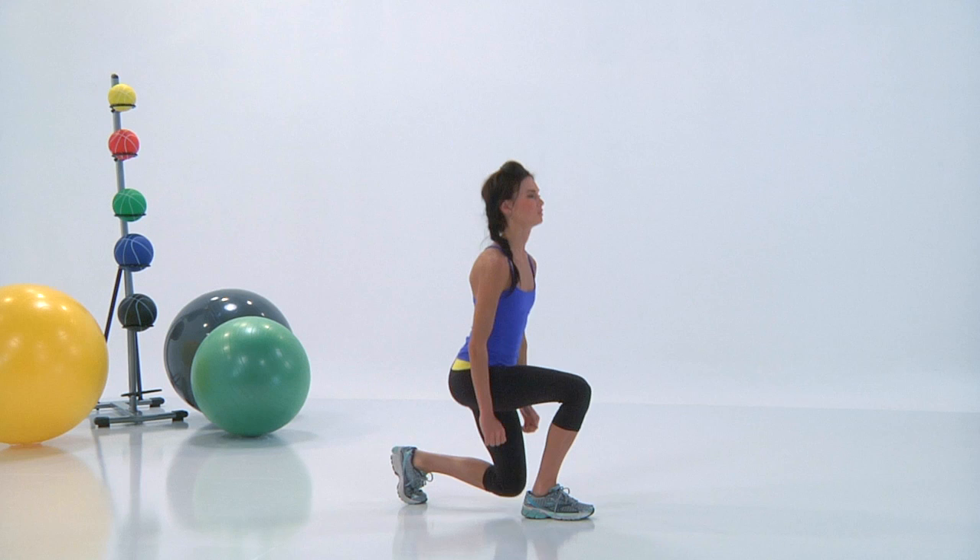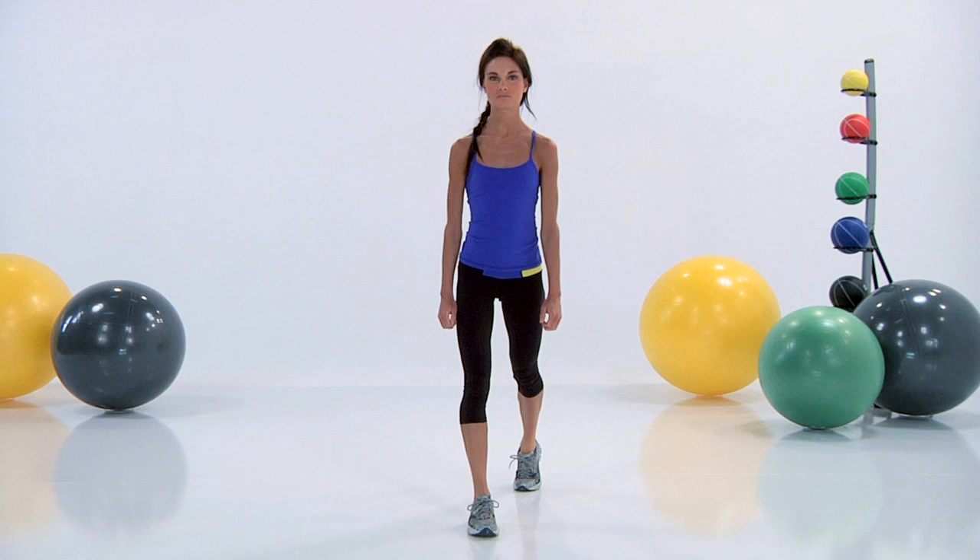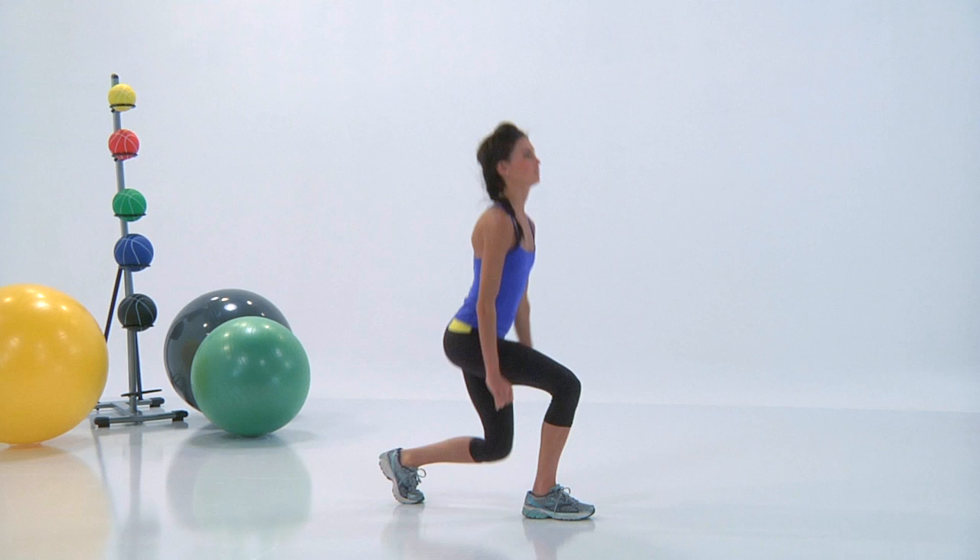Her form is good and you wanna really try to look just like that. Inhale down, exhale up. For the warm up, it's just five moves and each one is just one minute each. So take your time.